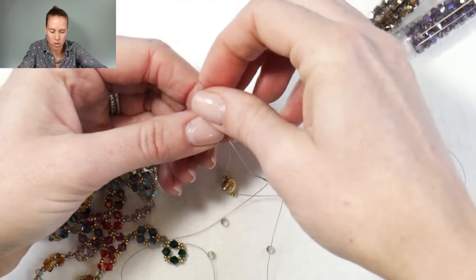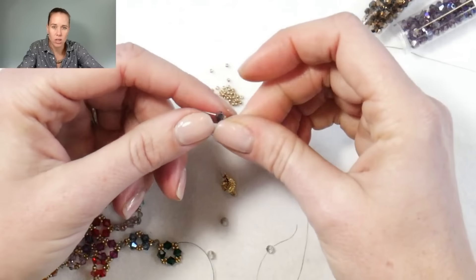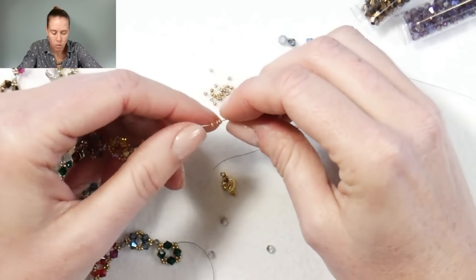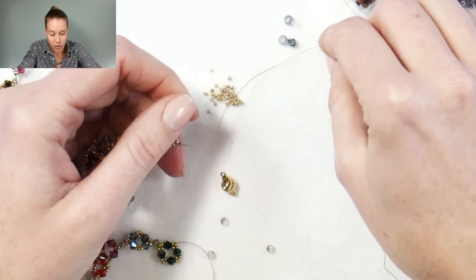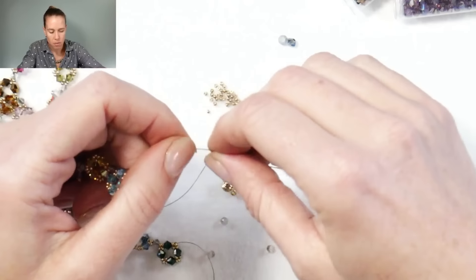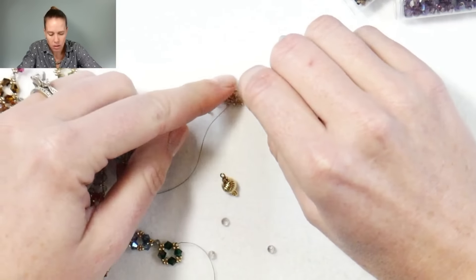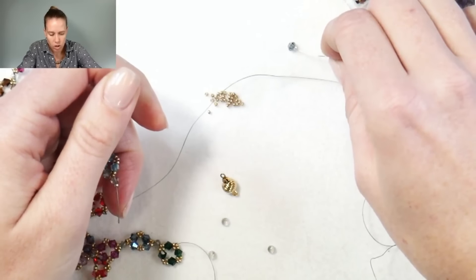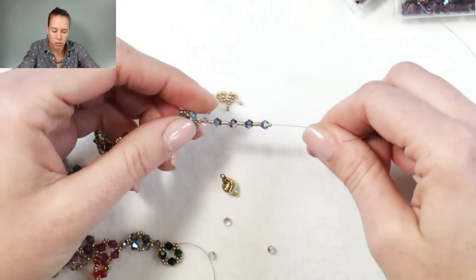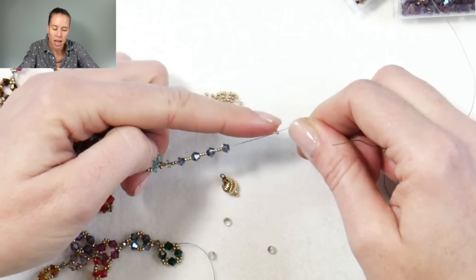Sew through that 15-0 that's already there, going in from the bottom and sewing up towards the top. From here, repeat the design: one 15-0 goes on, followed by four crystals — this time I'm picking up the Montana color, again four millimeter bicones — with three seed beads between each crystal. Remember: we're adding four crystals total with three sets of three seed beads. Before and after those, we're just adding one 15-0, because we're going to catch onto the 15-0 that's already there. So we have our four millimeter beads on: 15-0, bead, three seed beads, bead, three seed beads, bead, three seed beads, bead, then one more 15-0.